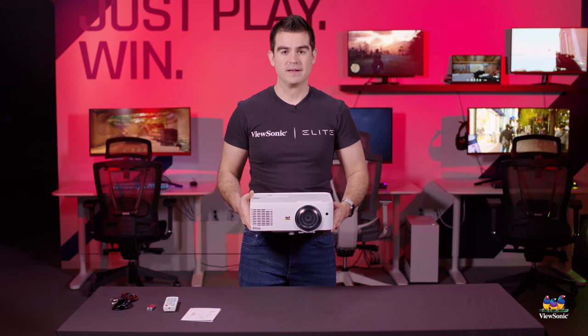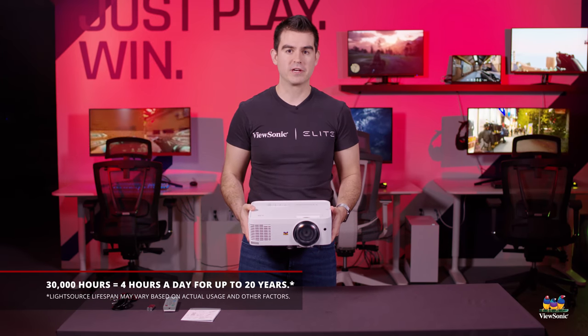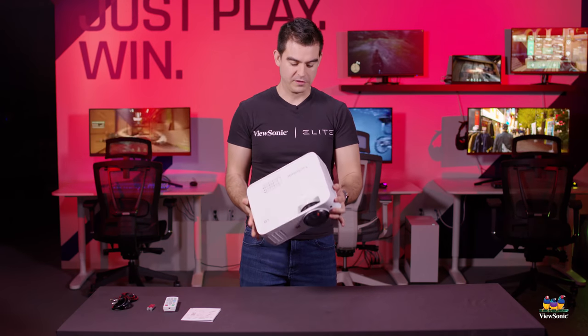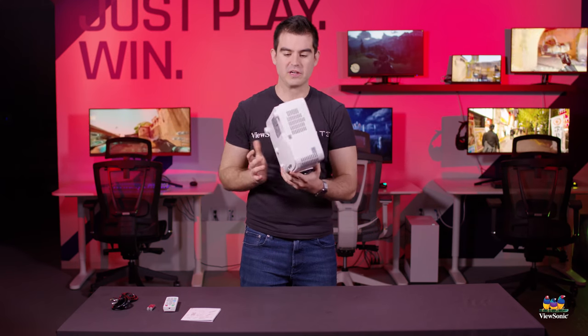We say 30,000 lamp hours are possible with these LED projectors, and that's usage of four hours a day for more than five years. So we think you're going to get a really good amount of time and usage out of this.